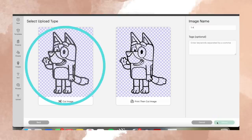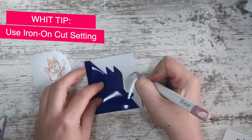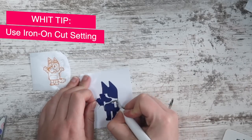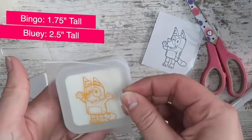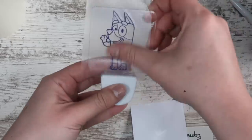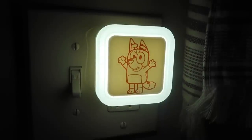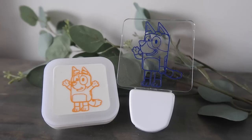Then add it as a cut file and you are good to go. If you've got something small like this, I suggest cutting it on an iron-on setting. Here are the sizes — Bingo is orange and Bluey is blue. Then it's as easy as taking your transfer tape and applying it to the center of both of your nightlights, and they are good to go. Finn absolutely loves these and they give a really good amount of light. I like that one is orange and this one is blue for Bluey. These will be great for my parents and then also at our new house.